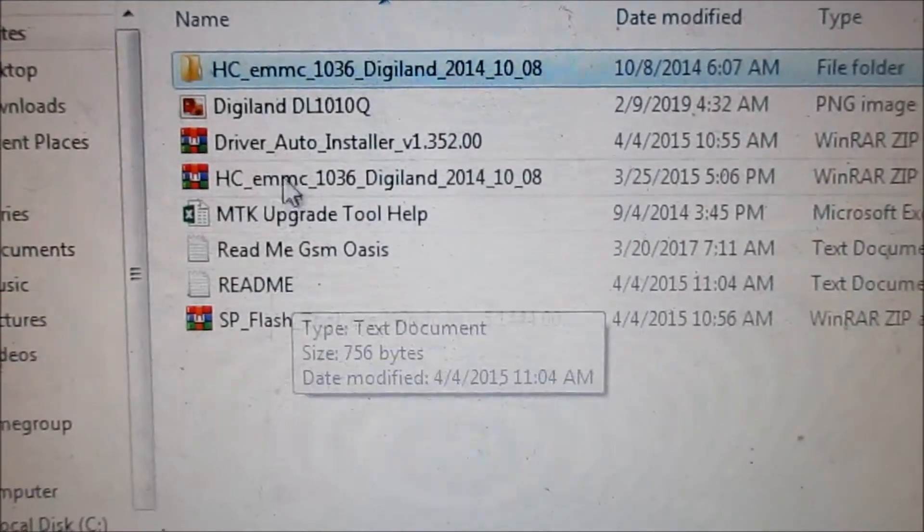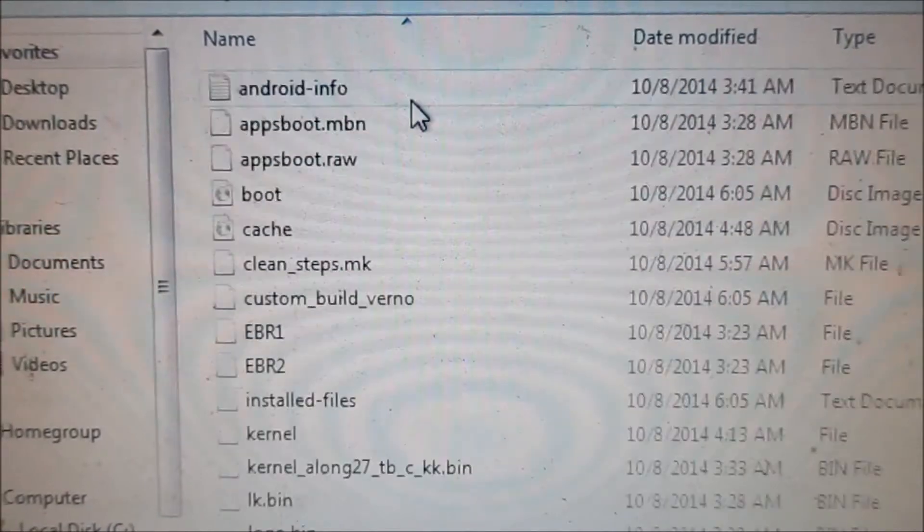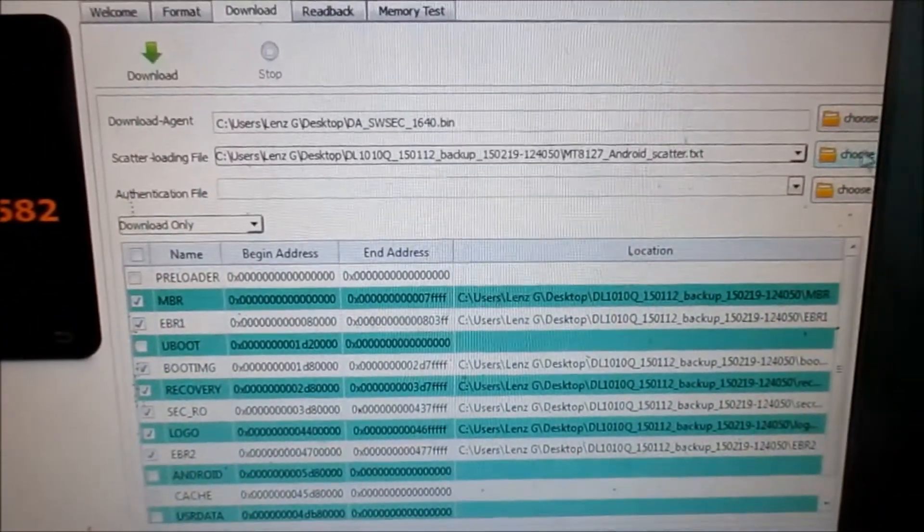As you can see, I downloaded everything in one package. So this is the firmware here. So we just need to load in the scatter file.